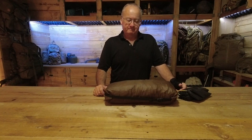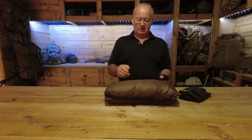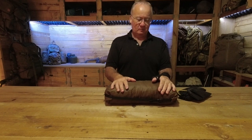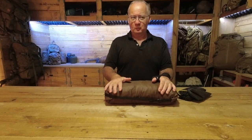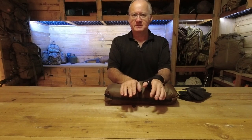G'day, I'm Clive and welcome. The video today is about how I store my gear and why I do what I do, and also why it's important to practice putting your tent up.